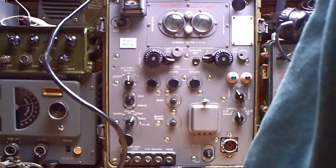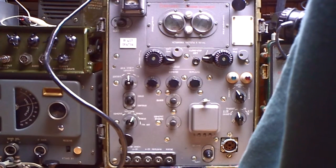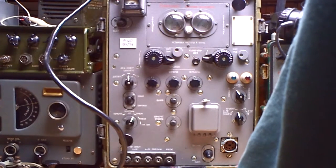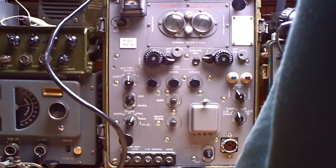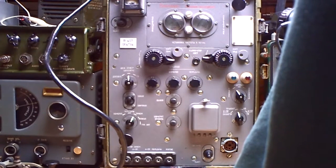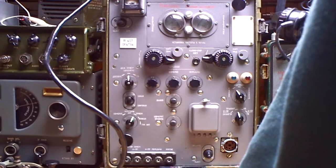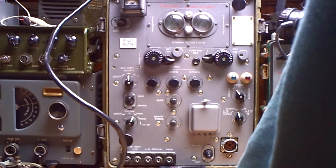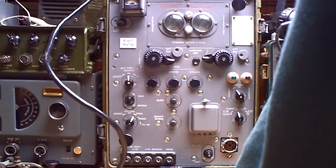Hi all, I'm DeltaCharlie2WhiskeyKilo and I'd like to show you today this Russian radio. It's an R407 — new old stuff. This radio is brand new, never used before, with brand new batteries and everything is working. Everything is in wonderful condition, so it's a nice collector piece.